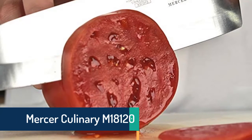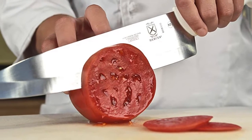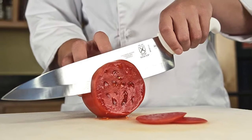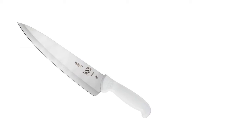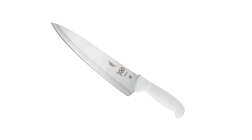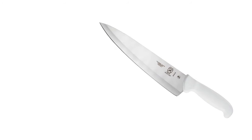At number three, we've selected the Mercer Culinary M18120. Mercer Culinary Ultimate White knives are made from high-carbon Japanese steel that's easy to maintain. Non-staining blades resist rust, corrosion, and discoloration, and razor-sharp edges make cutting and chopping a breeze. The comfortable ergonomic handles are made from highly durable stain-resistant polypropylene, with textured finger points for slip resistance, and are designed to widen where they meet the blade to serve as a finger and hand guard.